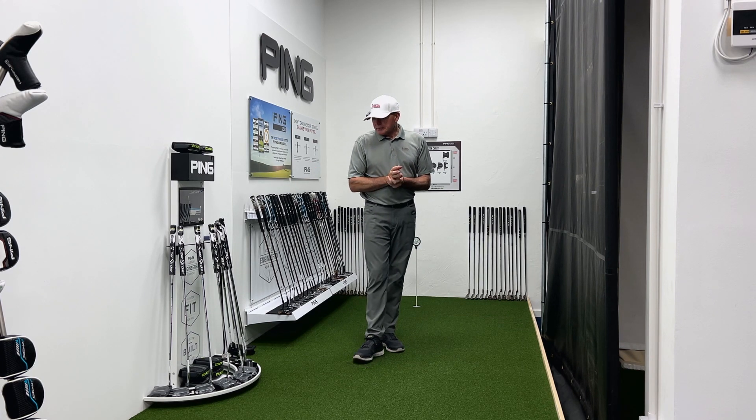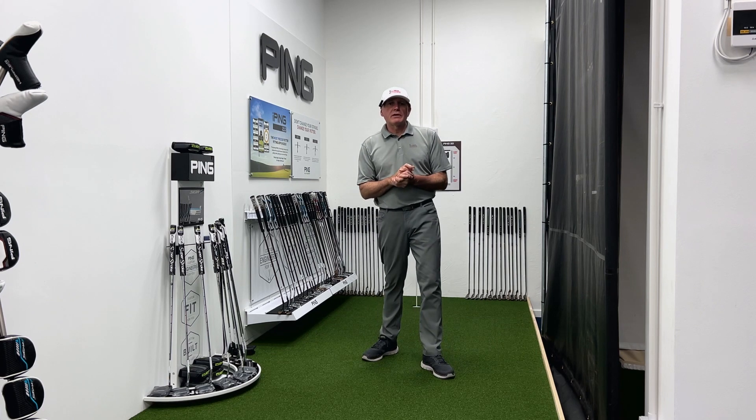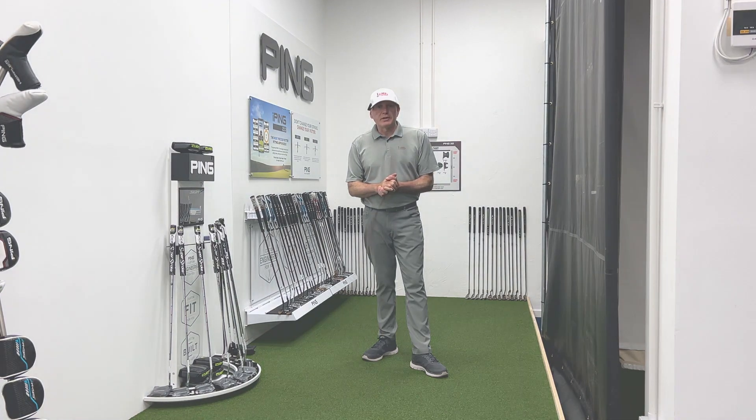Thanks for watching the video today — it's always great to review a putter. Let me know what you think, let me know what you're using. Always interested to hear what putters you've got out there, what's your experience of using a mallet or blade putter, what's your favorite brand. I'll always read your comments and if I can, I'll always try and post a reply. All the best — bye for now.